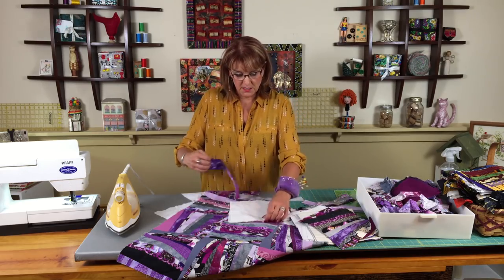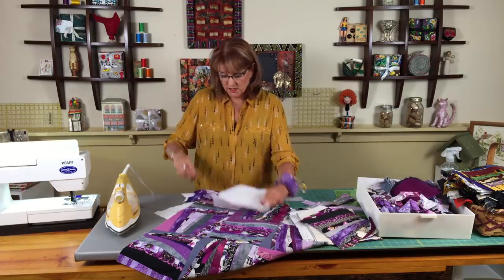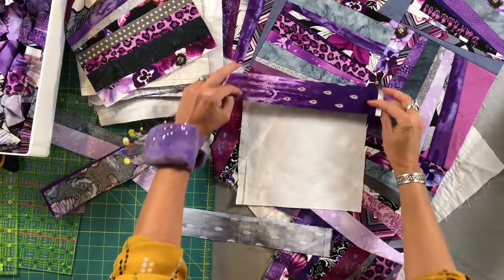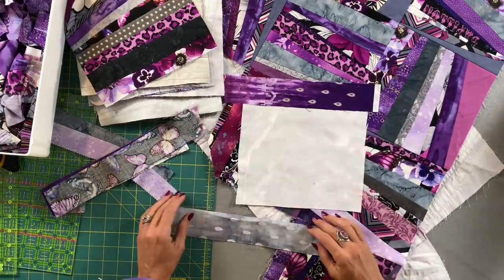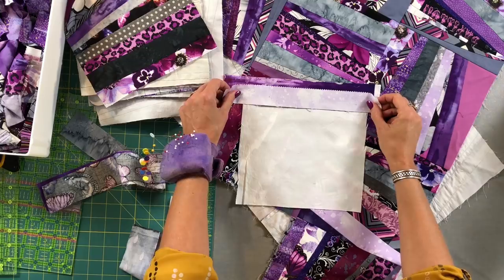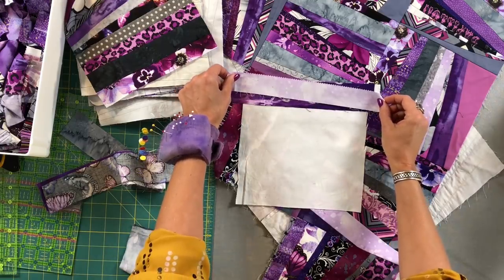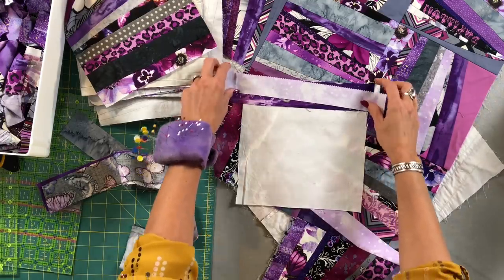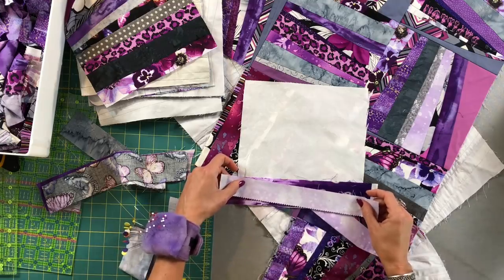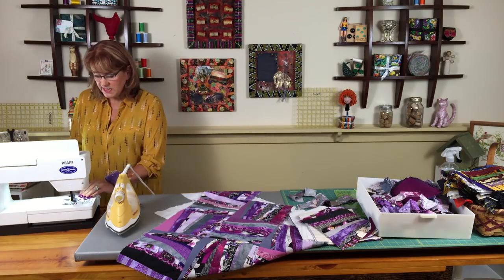I'm going to start with one piece - the biggest of all the pieces - and lay my first strip here. Then I'm going to take my second piece and lay it at an angle. I could lay it at any angle I want, so just for fun I'm going to lay it right here. I really like that part of the print, so I want to make sure we see some of that.